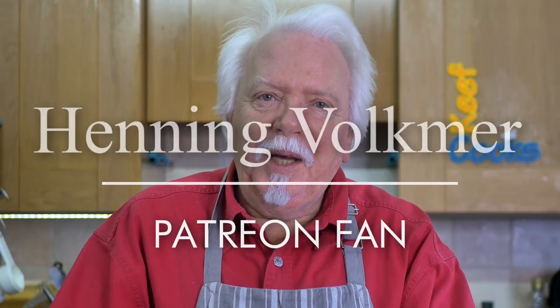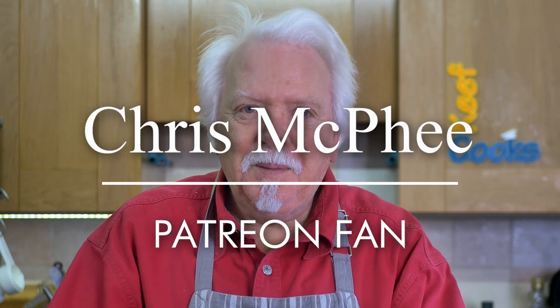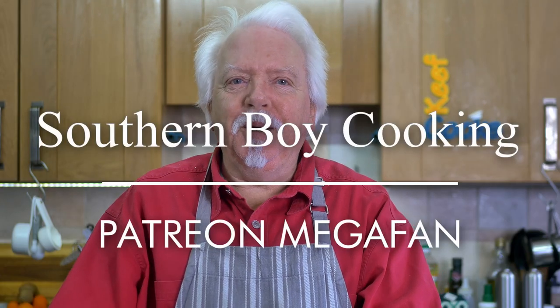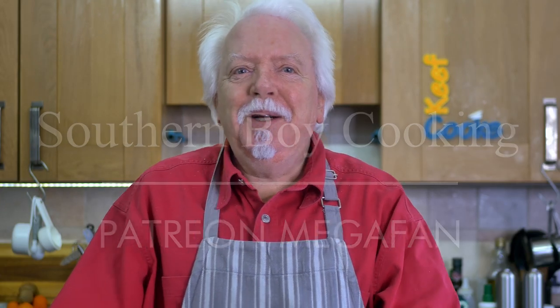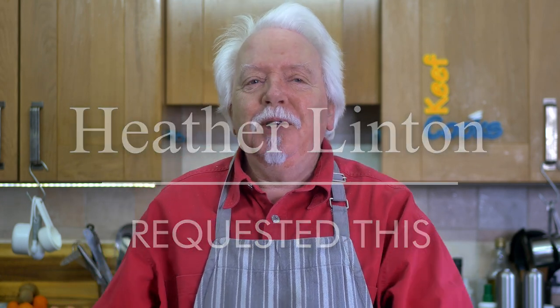Before I do that I want to do some shoutouts to some new Patreon fans. There's Henning Valkma, there's Chris McPhee, and there's also Southern Boy Cooking who made a spectacular contribution, which is more than welcome — thank you very much. And also mustn't forget Heather Linton who actually requested this dish, only a couple of months ago, so I'm getting a bend on here.